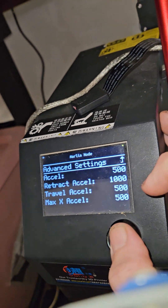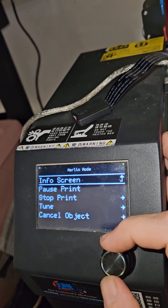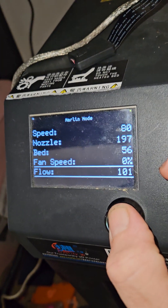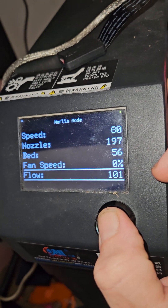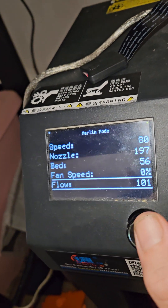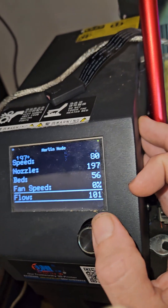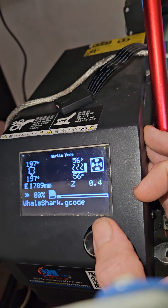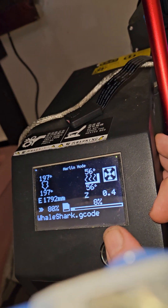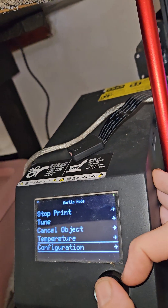For the first layer I also go to the tune menu and come down to flow — see how I have it at 101 right now, but for the first layer I turn it to 105. Then when it gets to the second layer, which it's on now, I'm experimenting — I turned it back to 101, and for the next layer I'm going to turn it back to 98 percent for the rest of the print because that's where I usually like it.